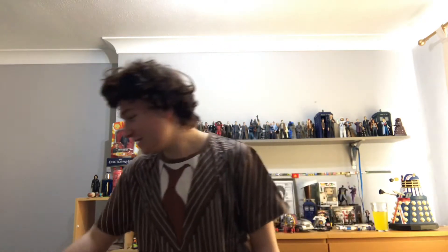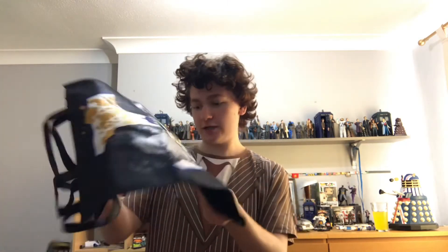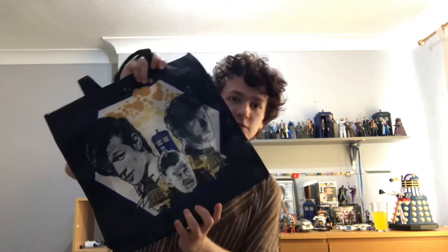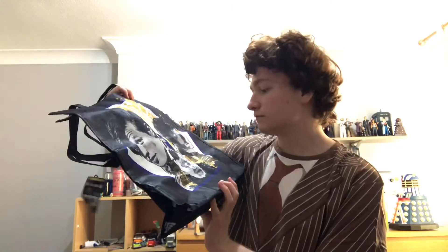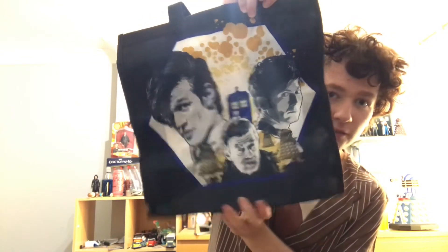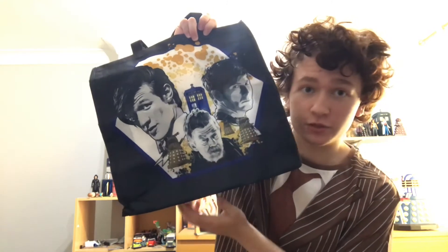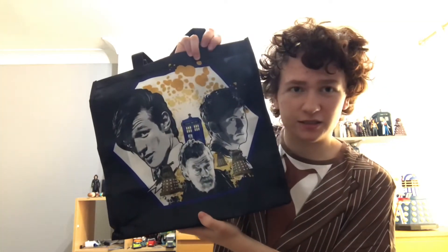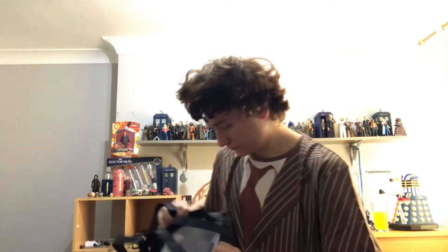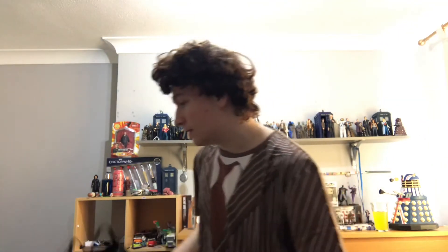We have a Doctor Who 50th anniversary sort of shopping bag. That's quite cool. You've got the 10th Doctor, played by David Tennant, the 11th Doctor played by Matt Smith, and then the excellent War Doctor, played by John Hurt. You've got some Daleks and other things. There's nothing inside — I didn't expect there would be. This is the last item in here.